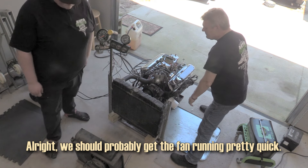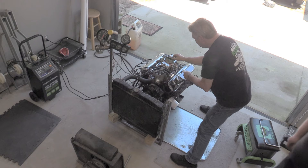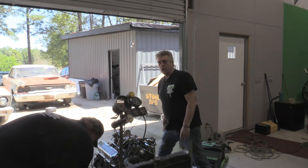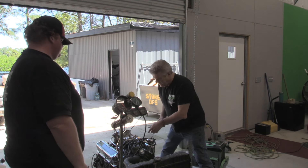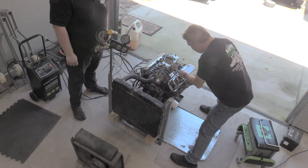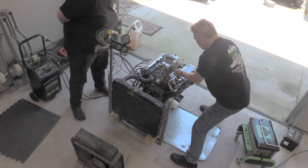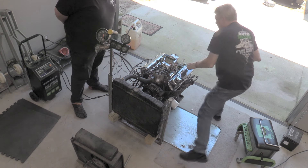We should probably get the fan running here pretty quick. We forgot to hook the fuel back up — that's probably why it died. You're going to hear wind noise in the mic. I'm going to go ahead and do an idle mixture screw adjustment before he starts it back up, just to make sure. Setting one half, one, one and a half — I'm going one and a half out on the mixture screws for the initial set.